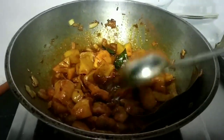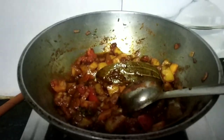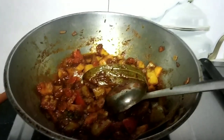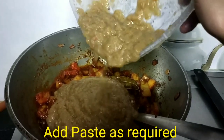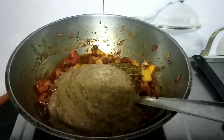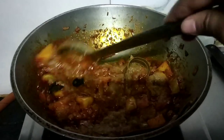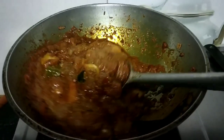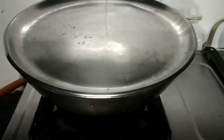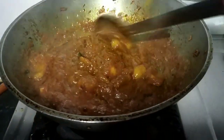First I put tomatoes in and we have to cook them for 1 minute. Then add the paste and mix with masala for 2–3 minutes until the oil is separated.